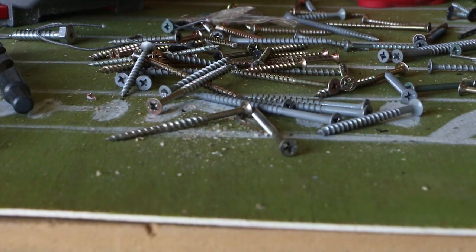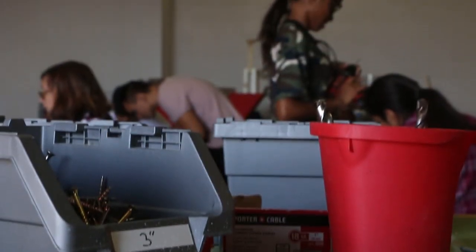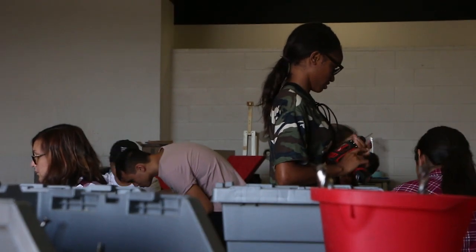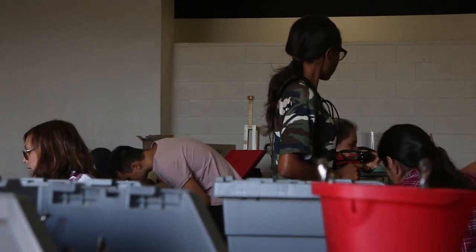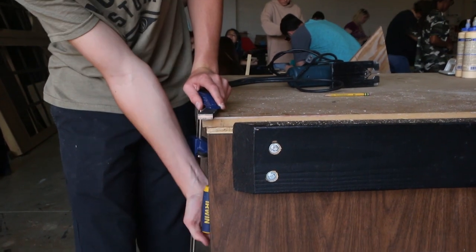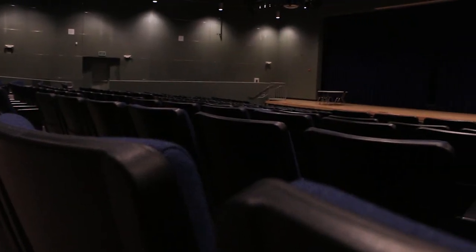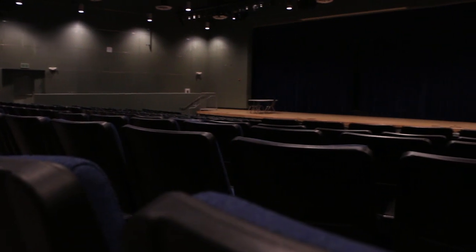Stage Tech — the easiest way to put it, it's what everybody is doing in a performance that isn't performing. I want my students to have a few different takeaways. The first thing, one of my major goals, which I start on day one, is I try to train my students, when they see a performance, to look at it from a Stage Tech's point of view, to be aware of everything that's going on on stage and not just what the performers are doing.